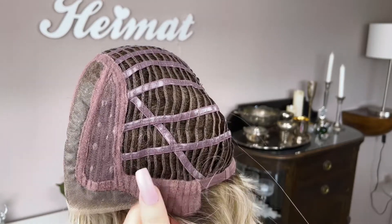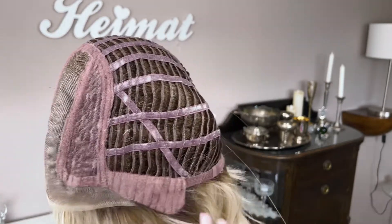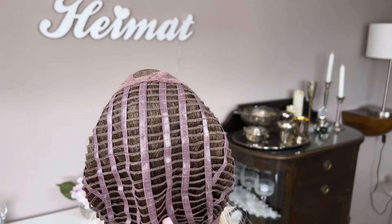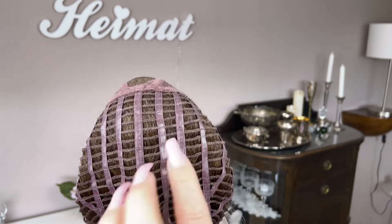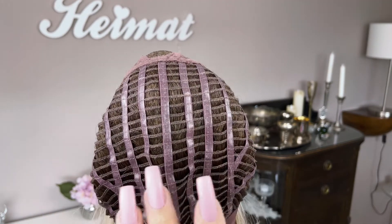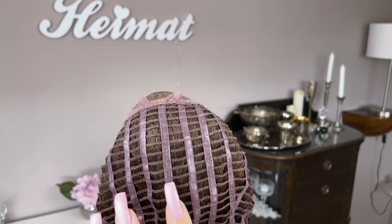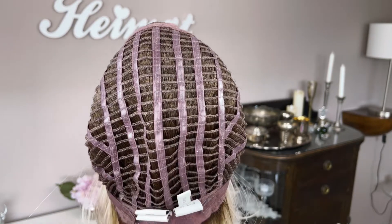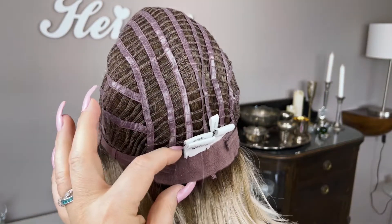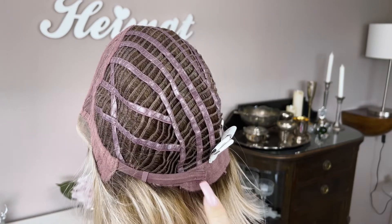There are also velvet-covered ear tabs with metal stays inside that are bendable, so you can adjust them to your head. The rest of the cap is open-wefted and has what they call memory cap three, which is covered with silicone. They say it learns to adjust to the shape of your head, and I think it also gives more grip — especially if you don't have any bio hair — so you won't need to wear a wig grip. On Point also has an extended nape and velcro-style adjustable straps to adjust to your head circumference.